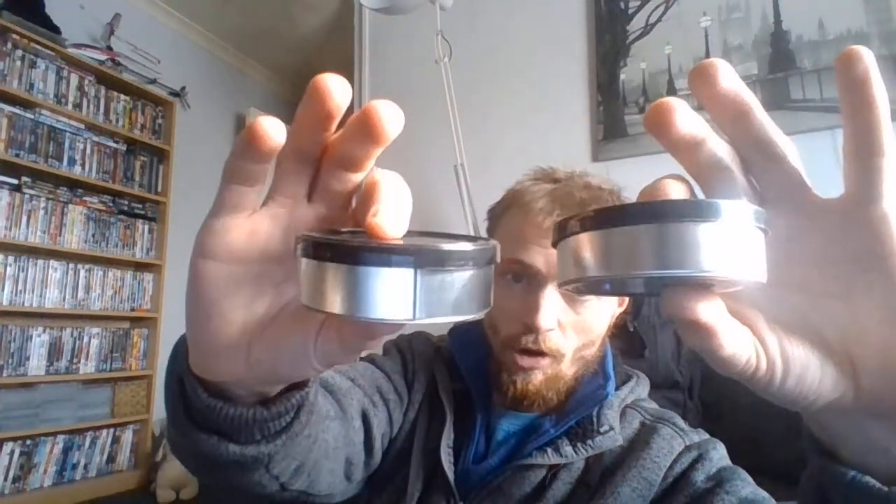I need your help with something. I've got these — they look like tuna tins, they are exactly the same size as a tuna tin. I've got a few spares.